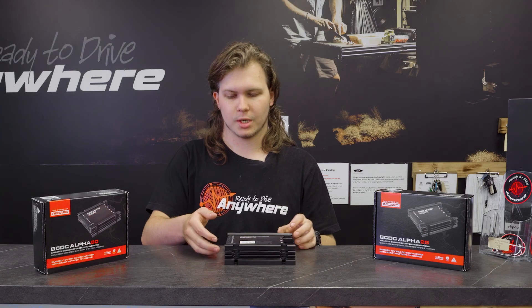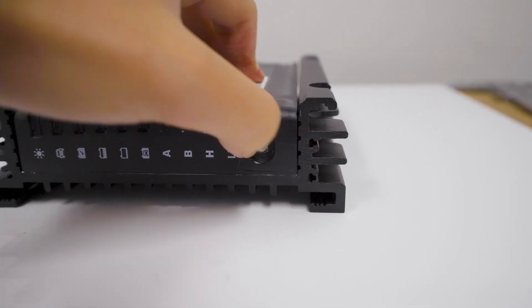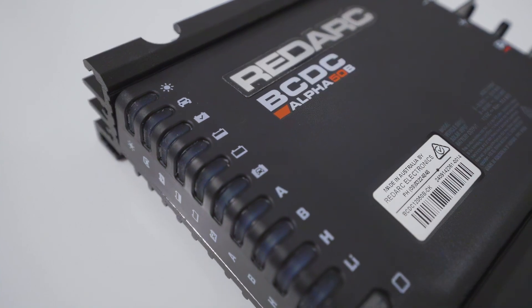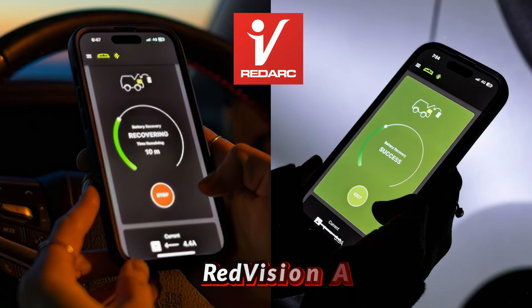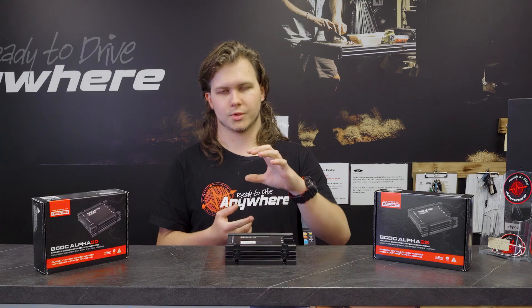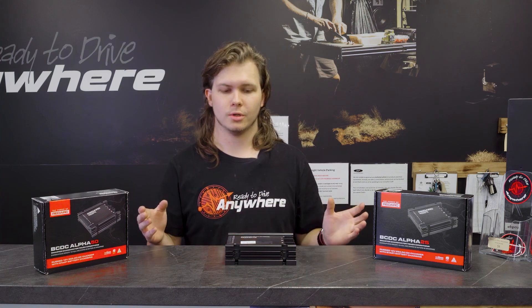That is now accomplished through the button on the side here or through the Red Vision app. This is the first standalone Redarc charger to have the Red Vision system built into it. You can easily Bluetooth your phone to this and see how much charge it's putting in, change the settings, see what it's doing, and also initiate a few things through the app.